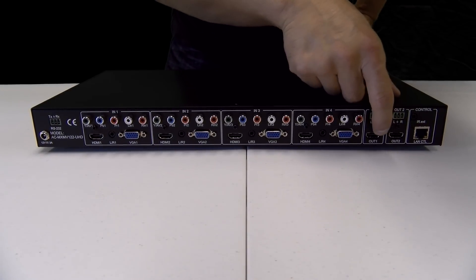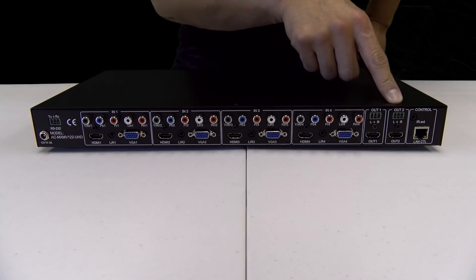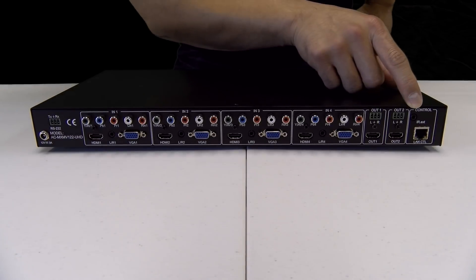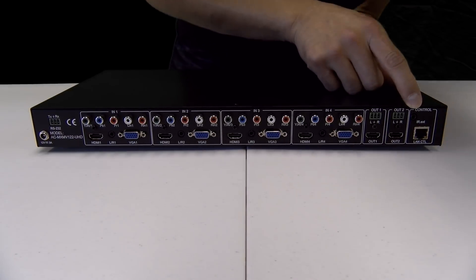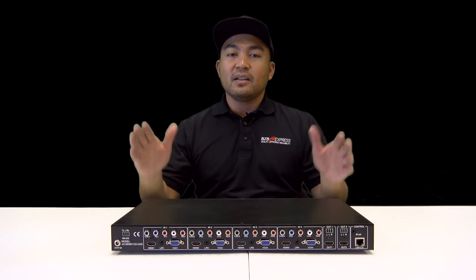Looking down here is our display output. So you've got an HDMI output 1 and 2 for each display. This is for audio output, left and right. You also have your IR extension port. And this last port here is for LAN control.